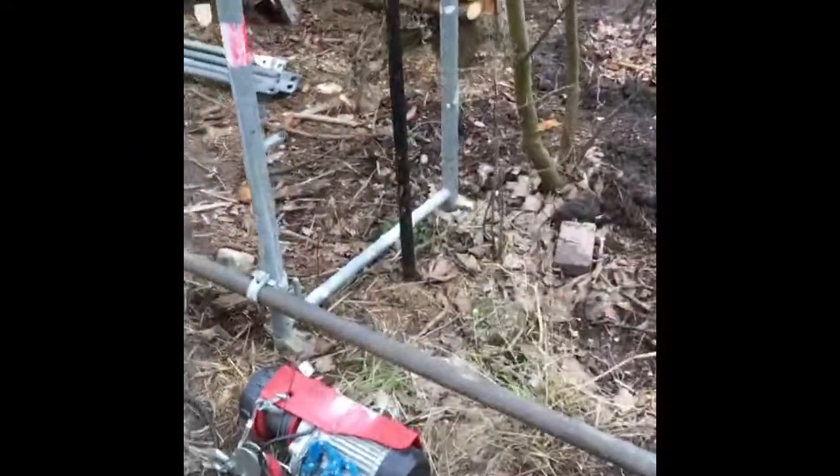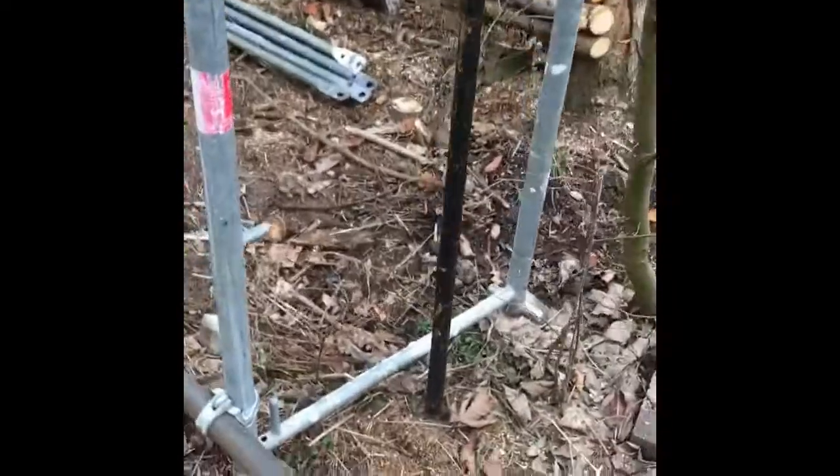I'm going to pull out this metal post which has been embedded in concrete for probably 50 years using a winch and some scaffolding.